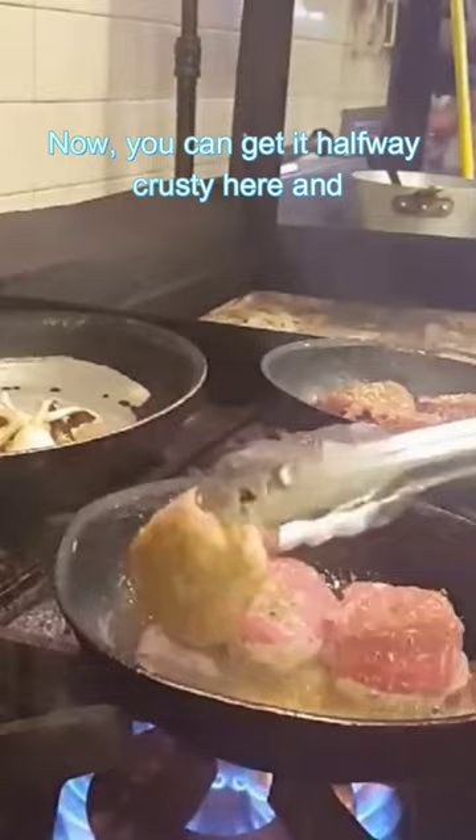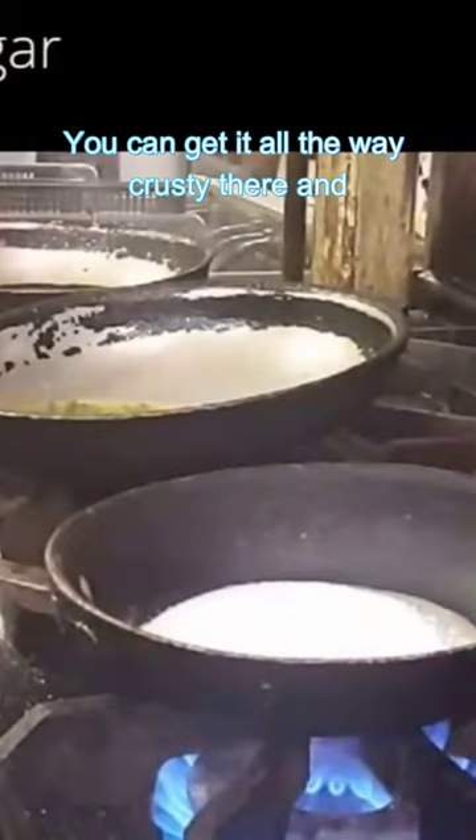Now you can get it halfway crusty here and then put it on a grill for some lines, or you can get it all the way crusty and then put it in the oven.